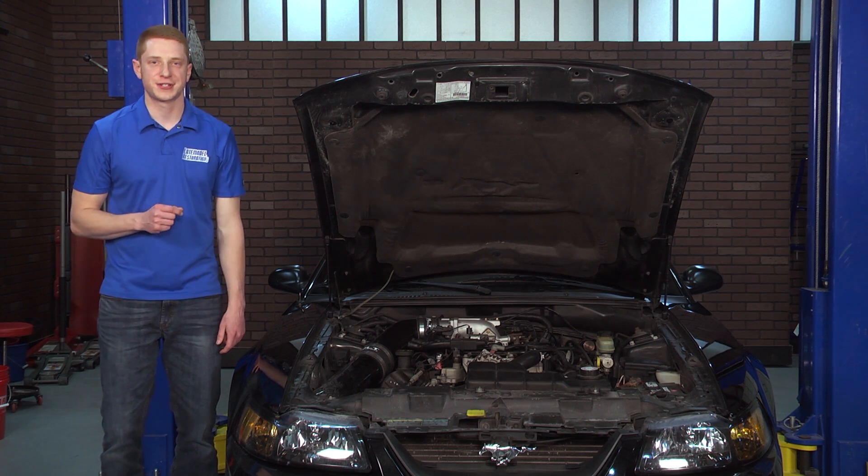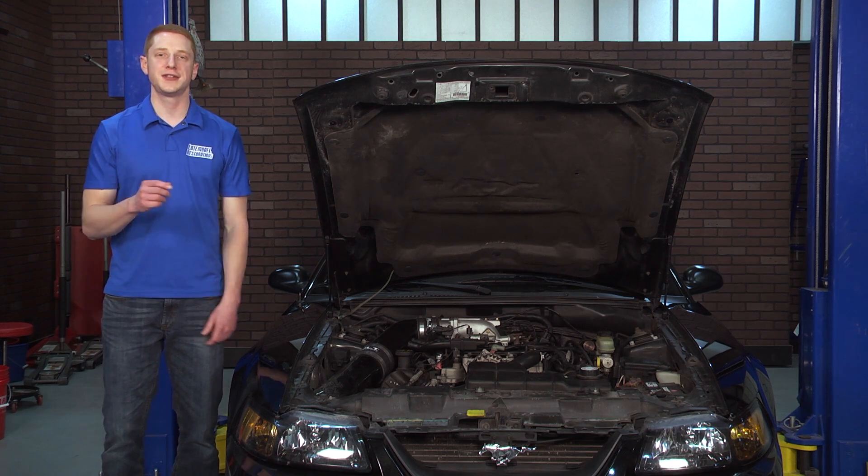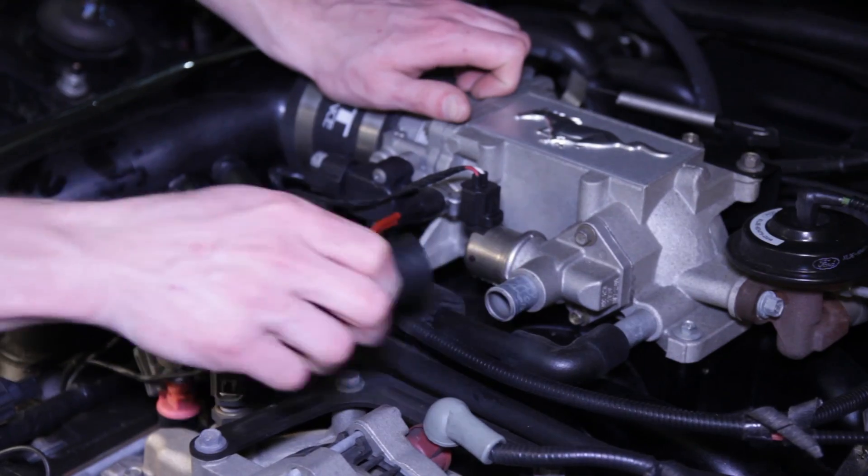Now let's go ahead and show you how to install the SVE 75mm throttle body and plenum into this New Edge GT. To begin installation, remove the vacuum line that connects the IAC to the intake elbow.